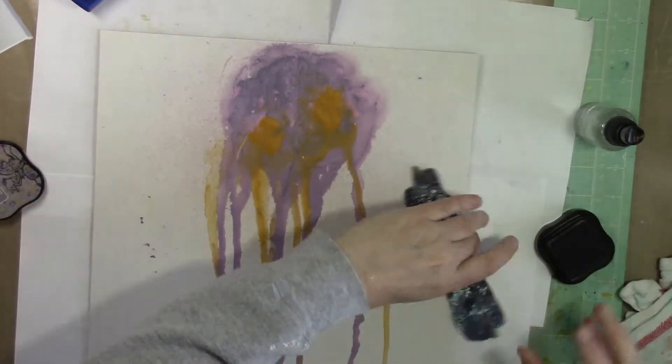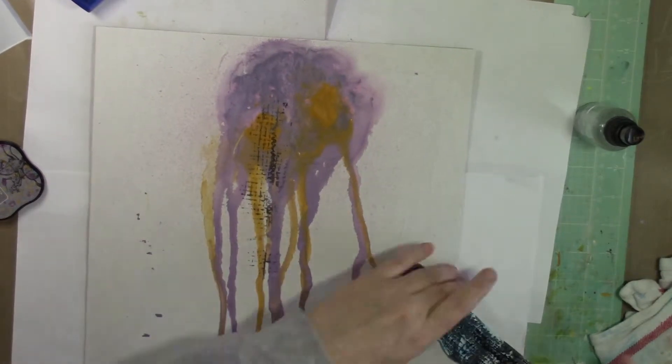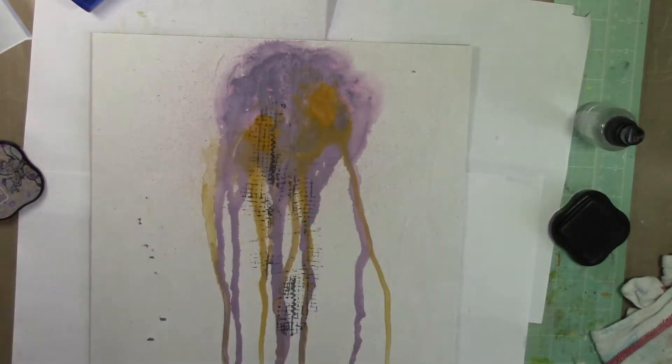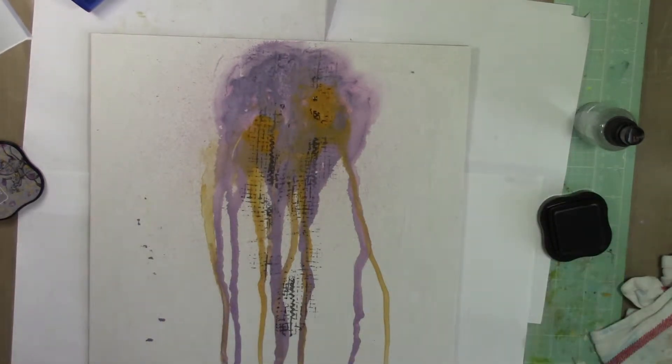I'm using these fabulous Natalie Callback stamps — this was one I had in my stash from CHA. I think it's the Mish Mash set. I use this one and then the one that's in the Make Kit for the background. I'm using some Stazon ink, which I think we had some of in the store.